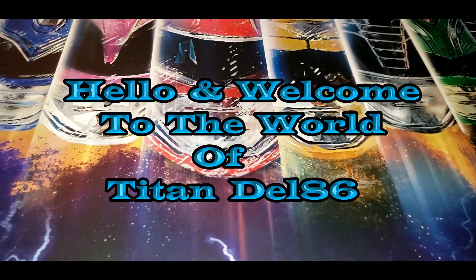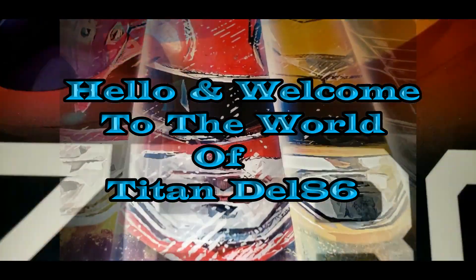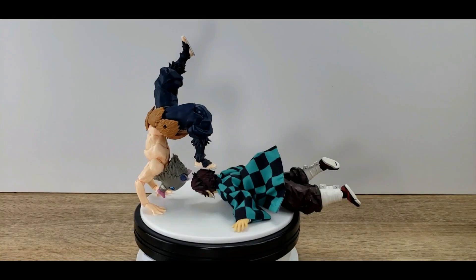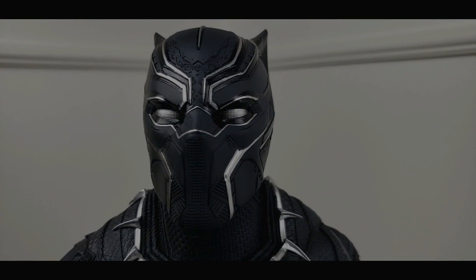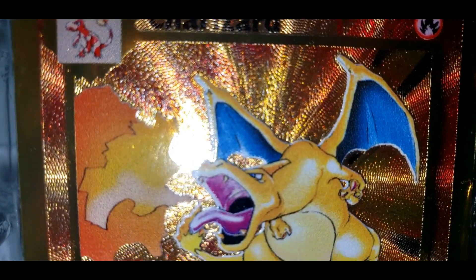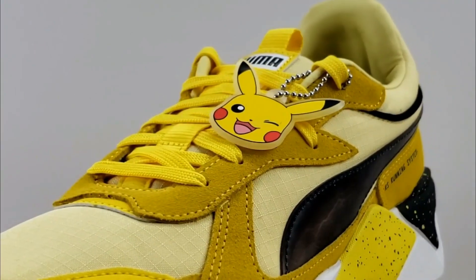Hello and welcome to my channel, my name is TitanDel86. Here you will find everything from your favorite characters from anime, series or movies, such as figures, statues, trading cards, and other limited special edition items.